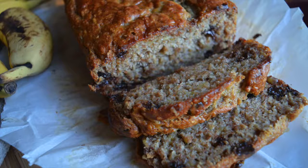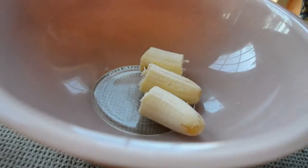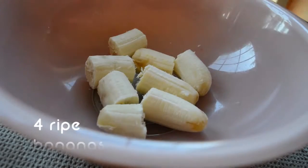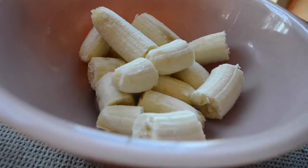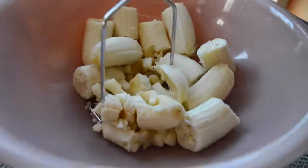You just want to grab your bananas and break them into a bowl and make sure that they're in manageable size pieces. If you want to just go crazy and not break them up at all, then you'll have a fun time mashing it.